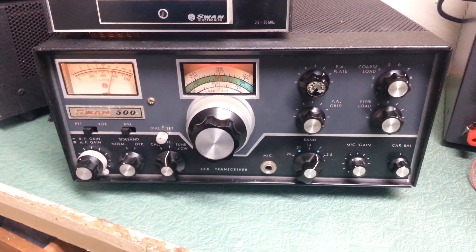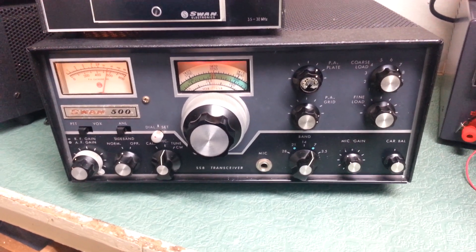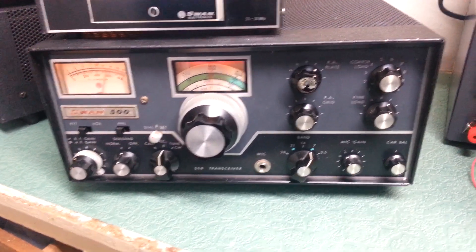Swan Model 500 HF transceiver, covering 10 through 80 meters. This particular Swan has been sitting for a number of years.